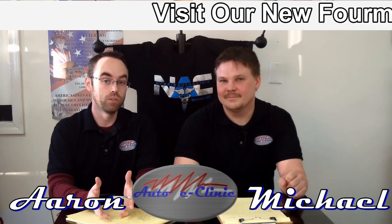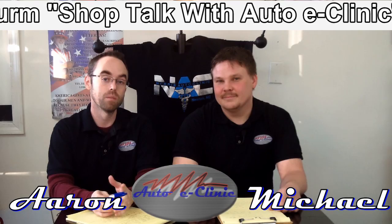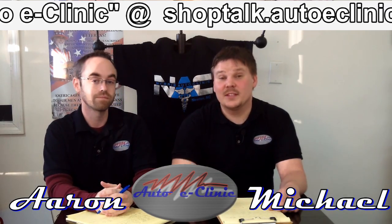We greatly appreciate you for tuning in to AutoEclinic today. Look us up on Facebook, like our page, check us out on YouTube, subscribe to our channel AutoEclinic. If you have any questions, comments, or concerns, hit us up at autoeclinic@gmail.com. And remember, the zombie apocalypse is coming — don't become a zombie.